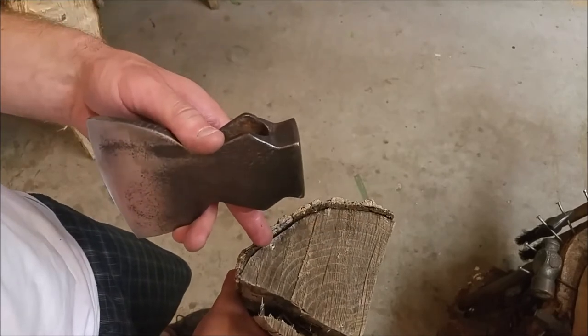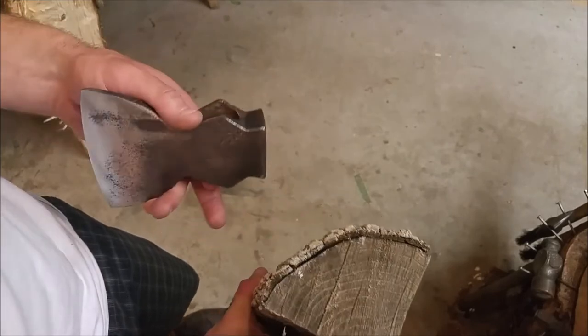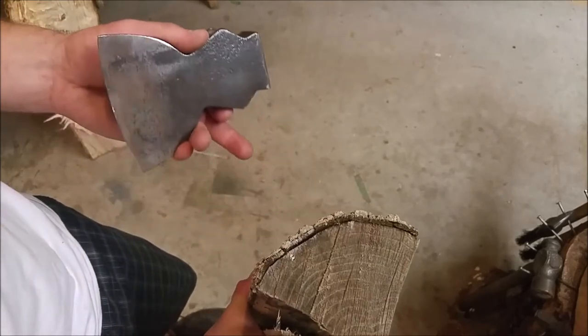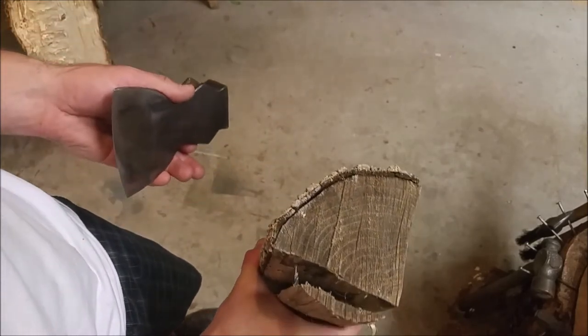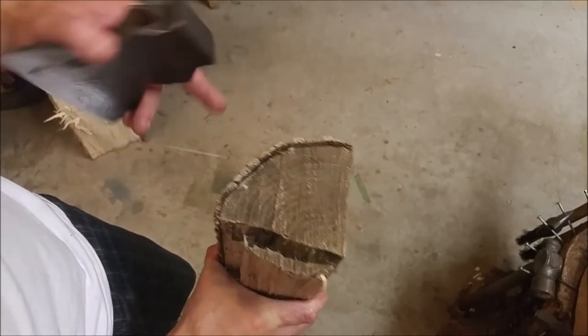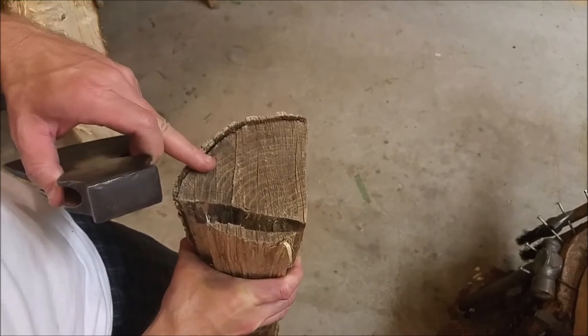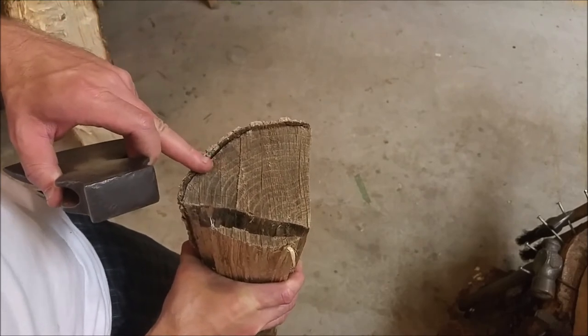Obviously this tree was fairly young, so the growth rings are actually fairly tight radius — that's really not ideal. But if you compare it to the stuff that you buy at the hardware store, it's going to be much stronger than that, not to mention this is ash. Ash is traditionally a very good wood, a very strong wood for handles.